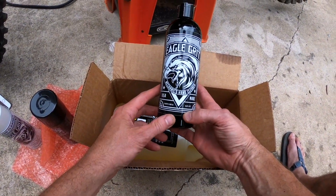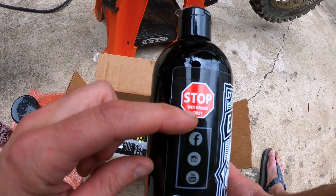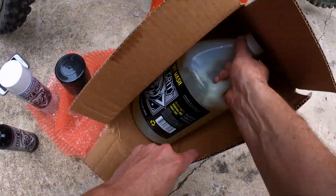Eagle Grit mechanic hand cleaner. I'm kind of a mechanic. Definitely have dirty hands, so we'll see what happens. But remember — wet hands first. I think that's for guys like me. You've got to remember, if you're going to lube up, you've got to wet yourself first.